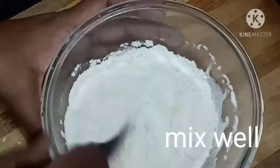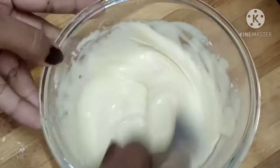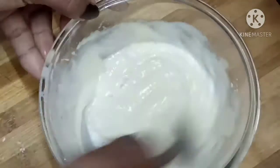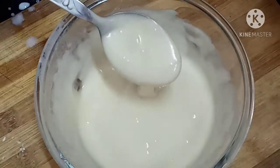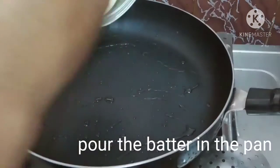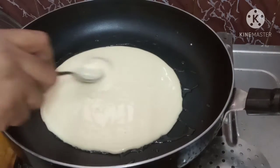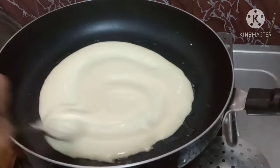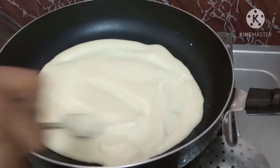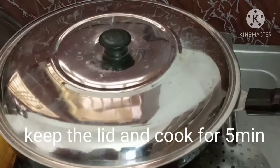We will add 2 spoons of sugar. We will add 3 spoons of sugar. We will add 2 spoons of sugar. Now we will add a mix of sugar, 2 spoons of sugar.